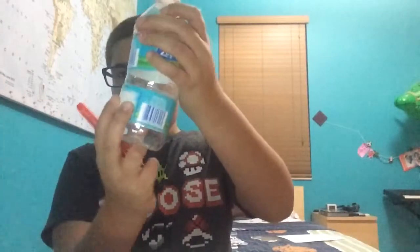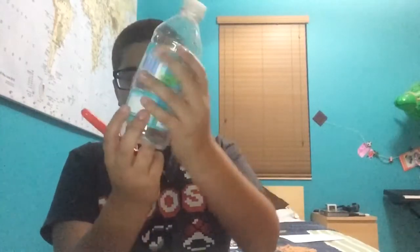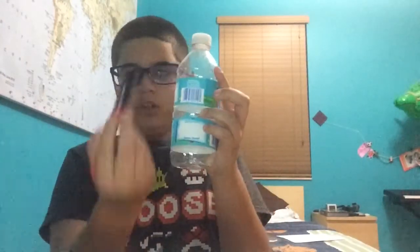If you're choosing the medium or large bottle, you will need a permanent marker and you'll be using scissors.